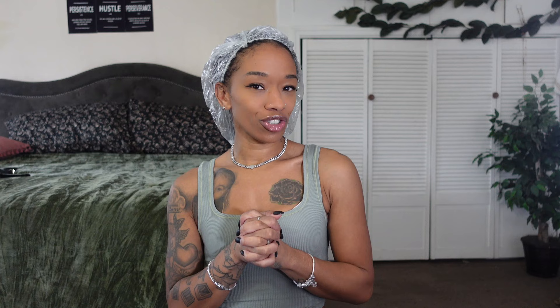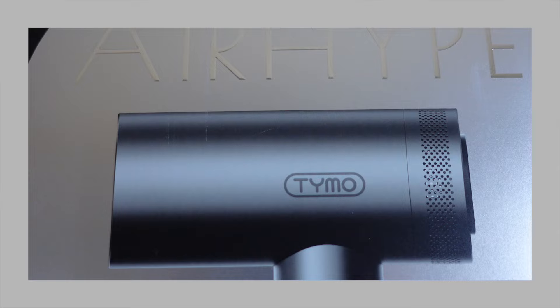Hey guys, welcome back to my channel. It's your girl Michelle and in today's video I'm going to be testing out a new hair tool. Super excited because whenever I reap the benefits, so do you guys, which brings me into today's sponsorship brought to you by Tymo, who sent me over their new Air Hype hair dryer.